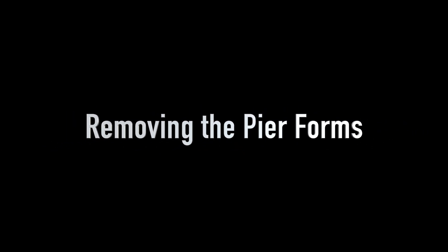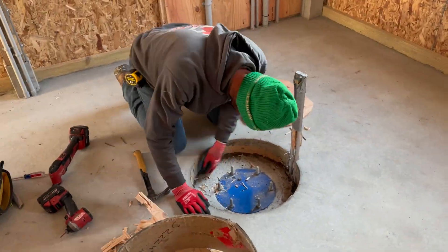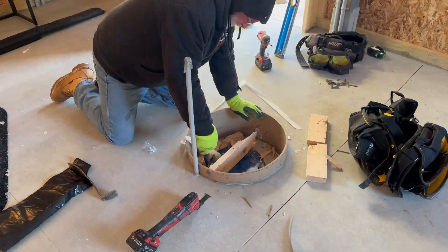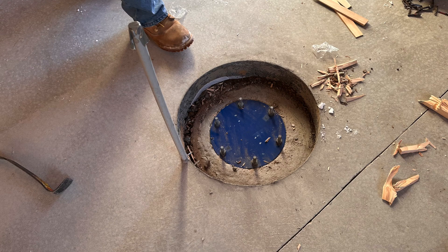The electricians were scheduled to come in the next day and we had to do some prep so that they could do their work. Part of that had to do with removing the forms around the piers so the outlets there could be mounted properly. With the forms out of the way we now had clear access to both the pier foundation and the slab area.